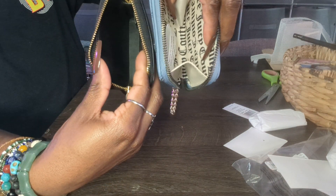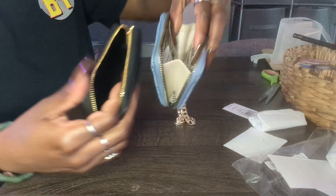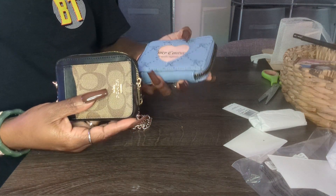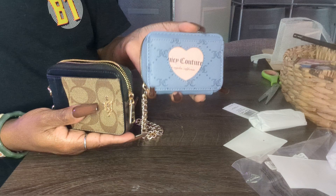Opening them up, you do get more space in the Juicy Couture than you do in the Coach. And that is the inside of both of them. So it's pretty much the same wallet — one is Coach with leather, one is Juicy Couture with leather.